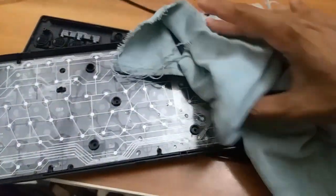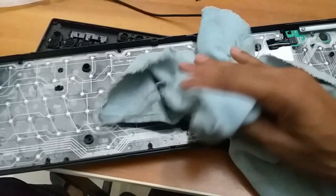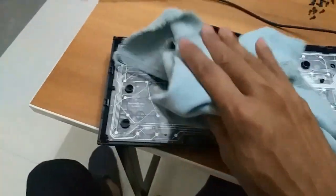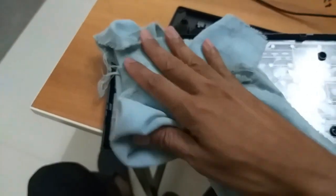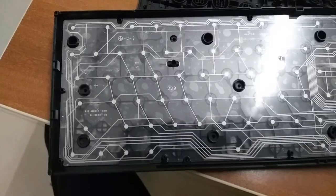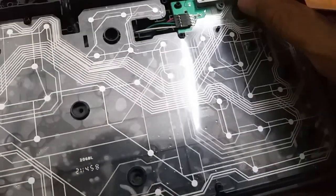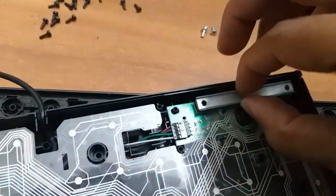You will open the layer. When you open the layer with the top, you will open the layer. Open the layer with the other keyboard.